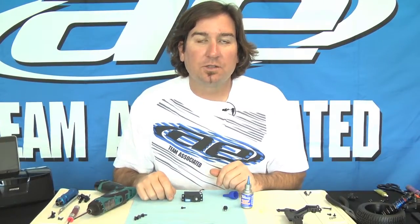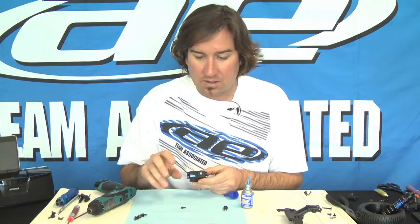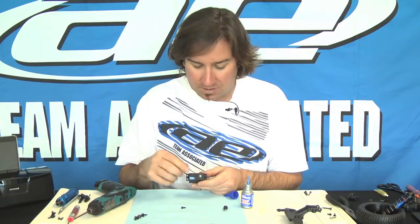One of the things you're going to want to do is charge up your battery pack and get your radio out, set all the trims to zero, get the servo, plug it into the receiver and make sure it's turned on. Go right and left, make sure it's working.